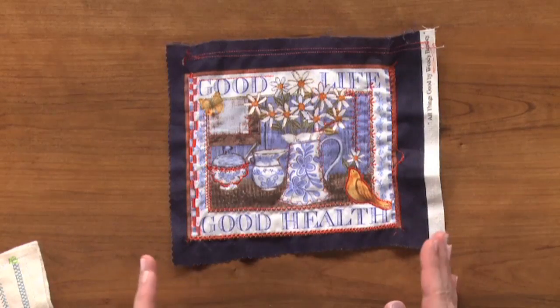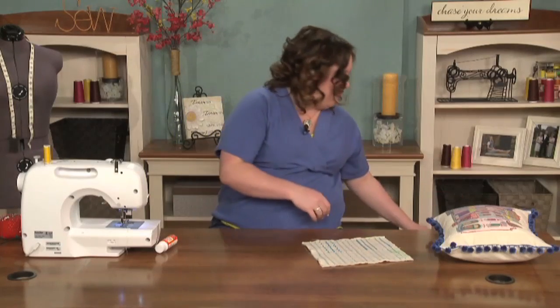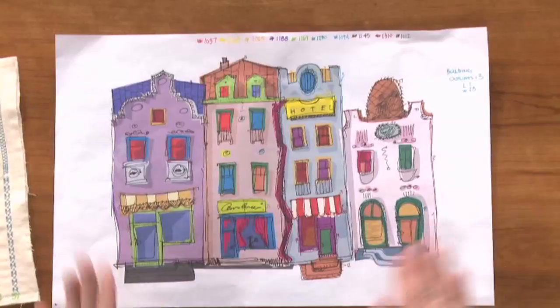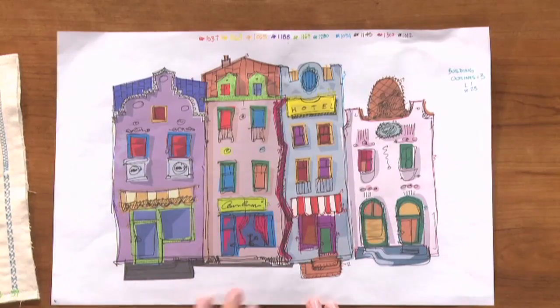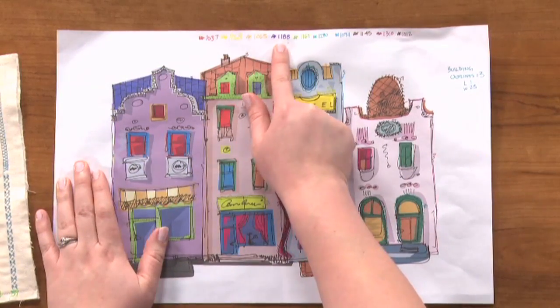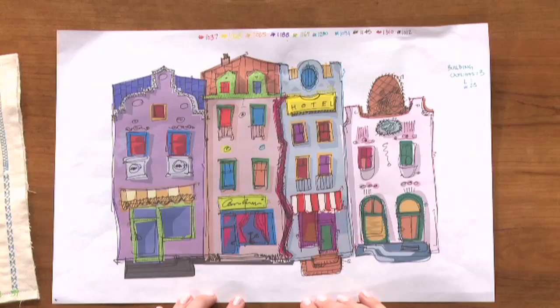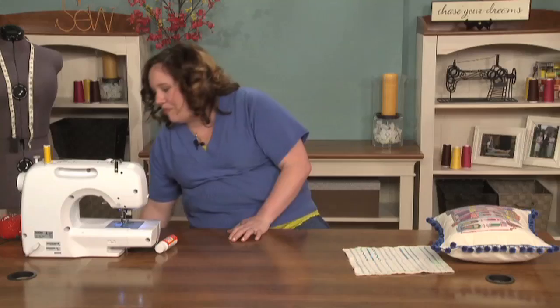Once I practiced, I knew how each stitch would look on individual items on my fabric and I was ready to start planning out how I would make my design work. I printed out my image exactly the same size it was going to be on my pillow, and I took some markers and wrote across the top the different colors of thread I had and the corresponding marker I used to color code that. I went through and marked stitches — here I was going to use stitch 19 and here stitch 24 — just so I would have a reference when sewing. You don't have to do this, but I like to plan ahead.